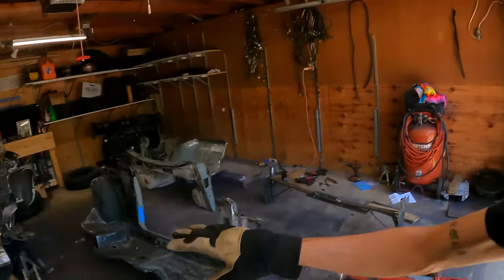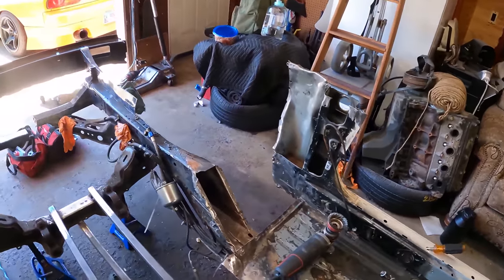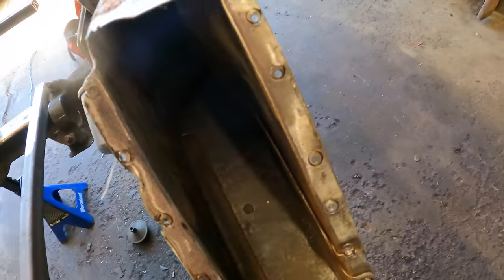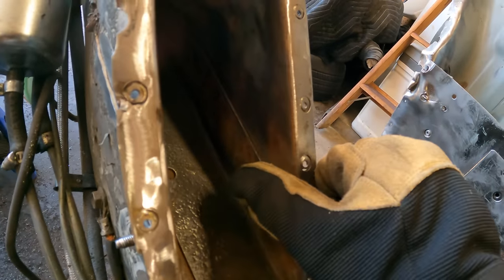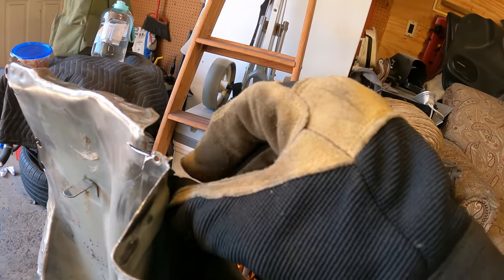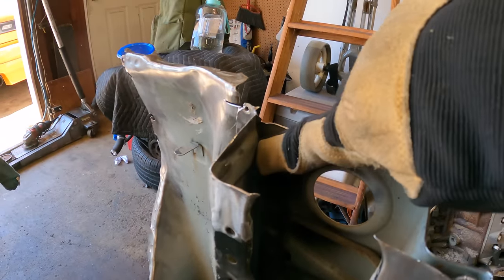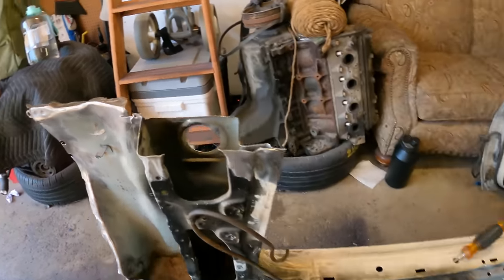While I have everything off of the car, I'm going to also prep some additional areas such as the insides of the frame rails, which aren't really too bad but still have a little bit of surface rust I can get rid of. I also want to grind away the paint on the opposite side of whatever I'm welding, because then I can spray the weld-through primer directly onto that bare metal.